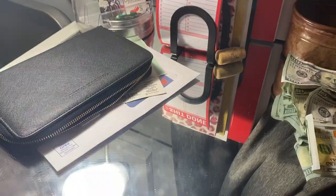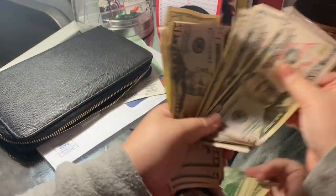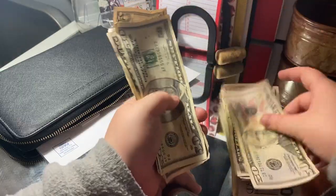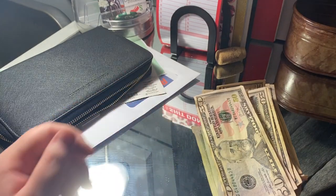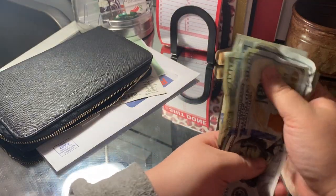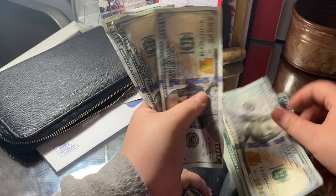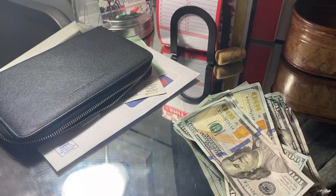Now we are going to move on to the 50s. [counts] $500 and 50 in 50s. And finally, we're going to go ahead and count the 100s. [counts] So it's $800 in $100 bills.